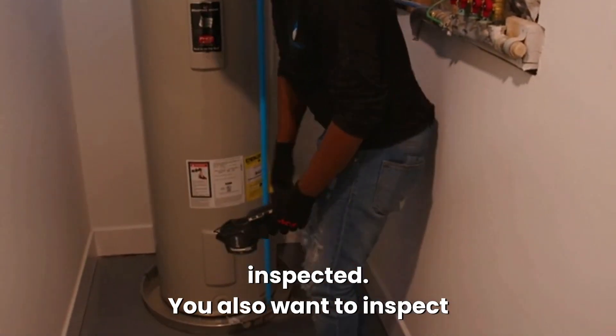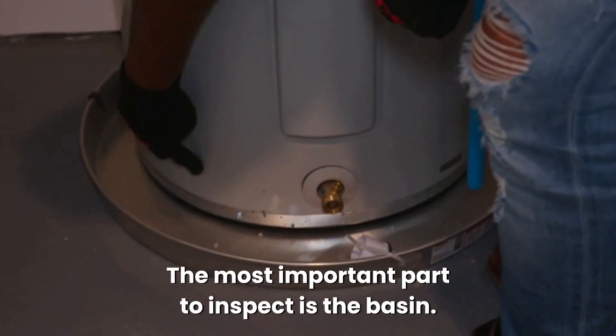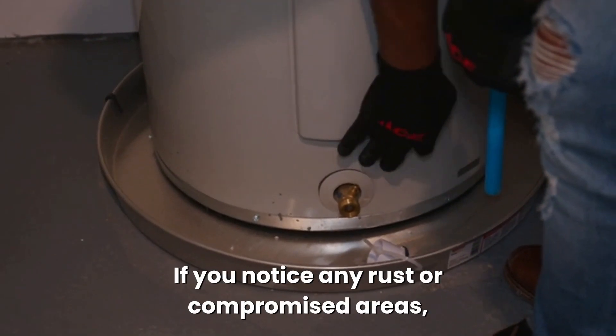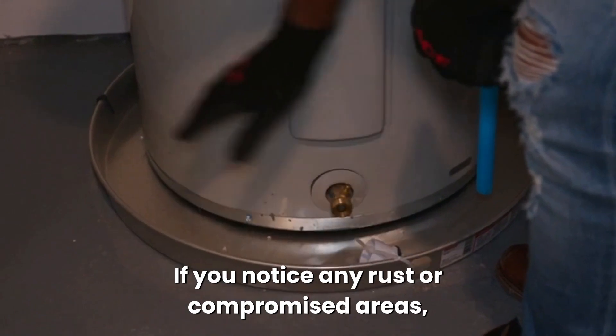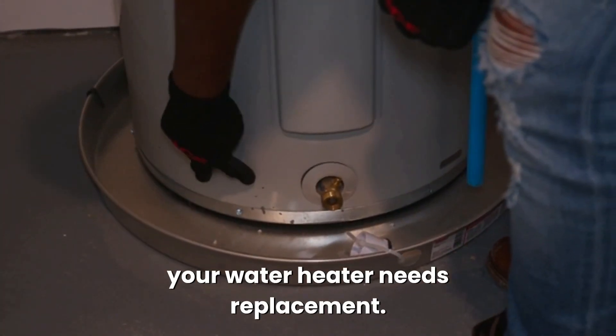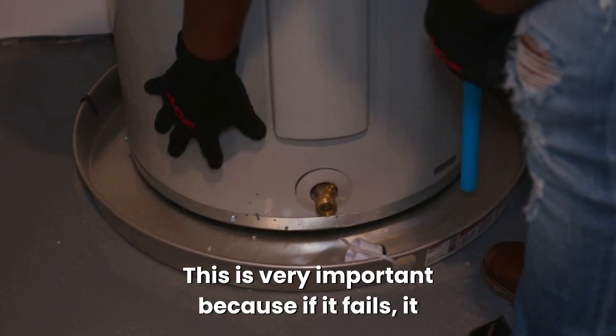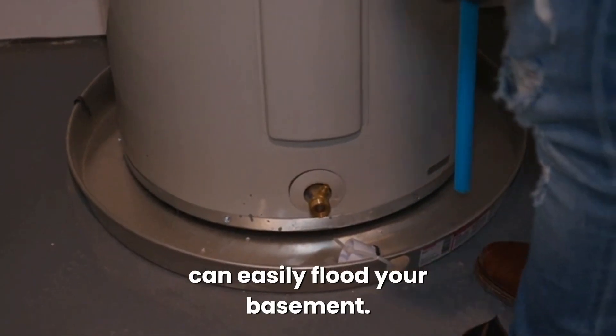You also want to inspect the actual body of the water heater. The most important part to inspect is the basin. If you notice any rust or compromised areas, your water heater needs replacement. This is very important because if it fails, it can easily flood your basement.